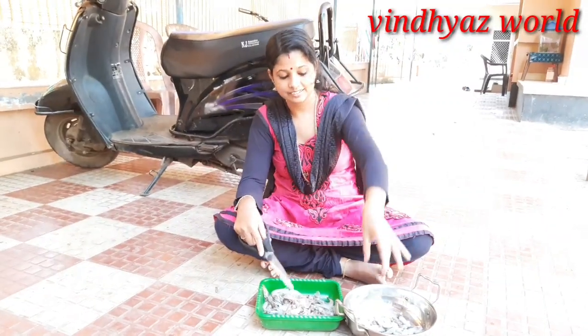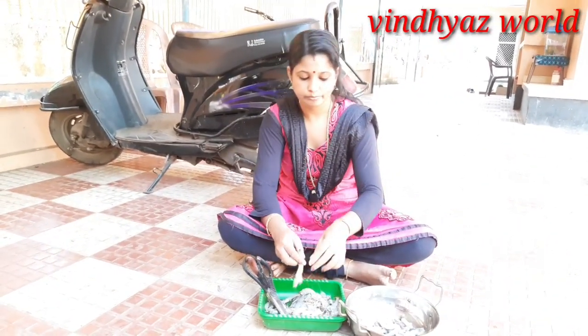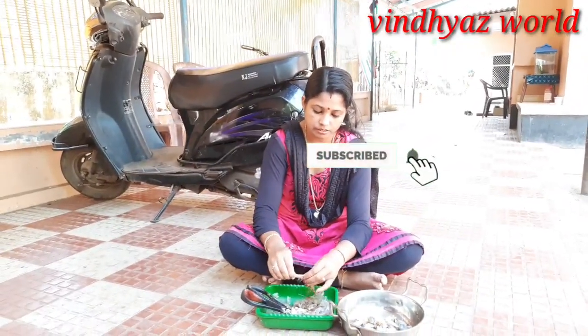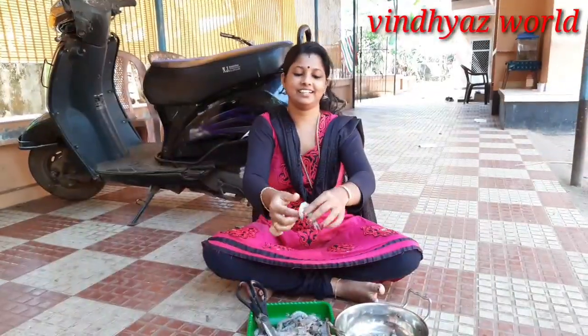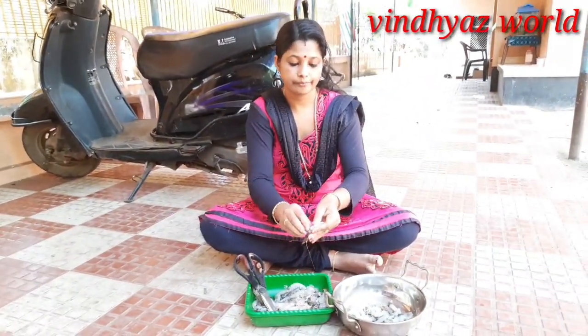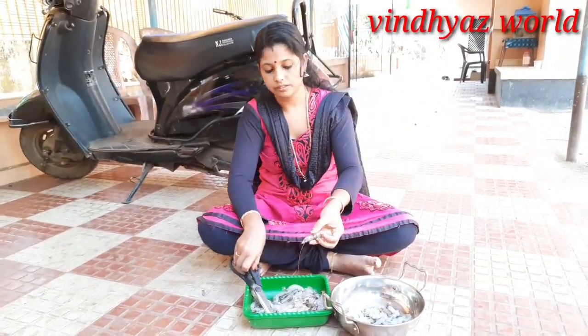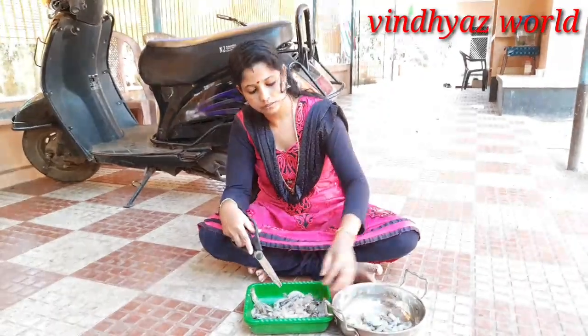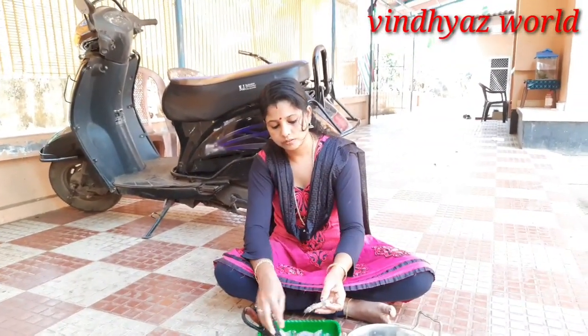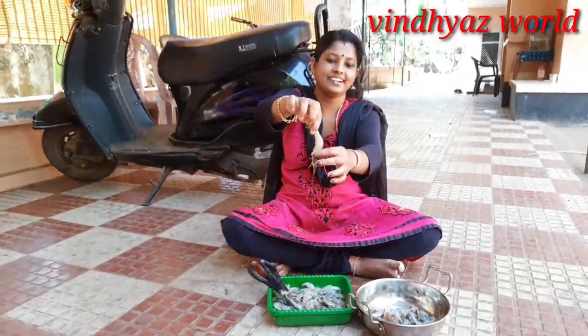Now we need a nice piece of paper. We cut a piece of paper for this, and I've cut the piece of paper.